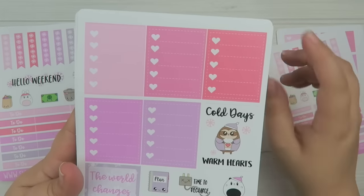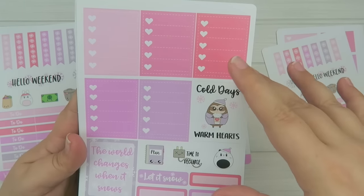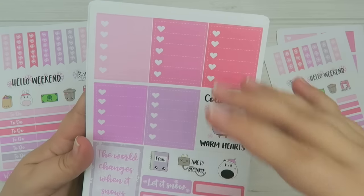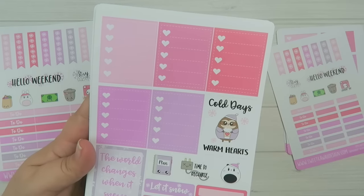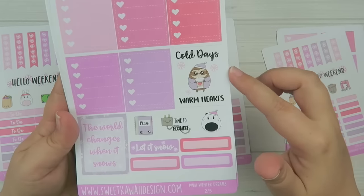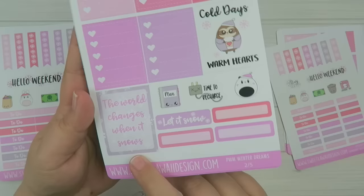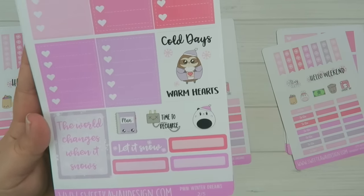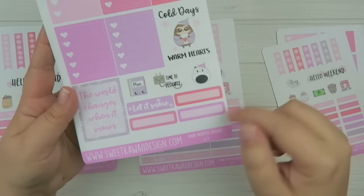Then the next page, you have the full box lists and the decorative boxes. I've been trying to find a happy medium with those, so I did five — maybe one for each weekday, excluding weekends. So you have five of those, and then you have 'cold days, warm hearts,' 'the world changes when it snows,' a 'let it snow' sticker, Poe Panda with a little snow cap, 'time to recharge,' a planner, and some quarter boxes.